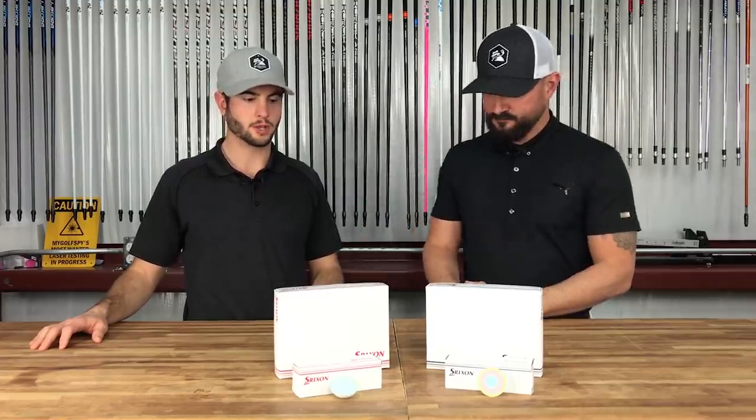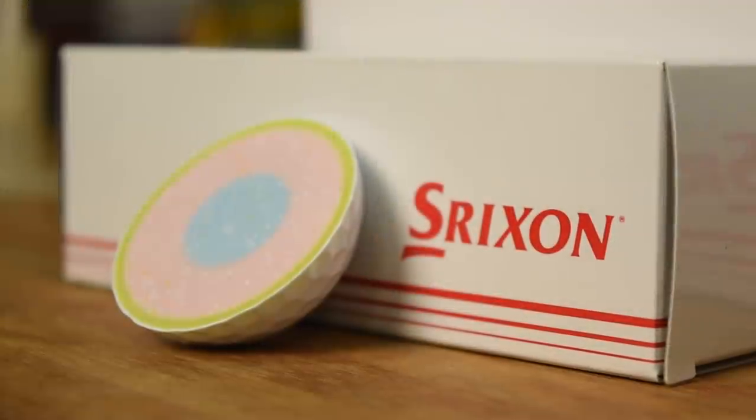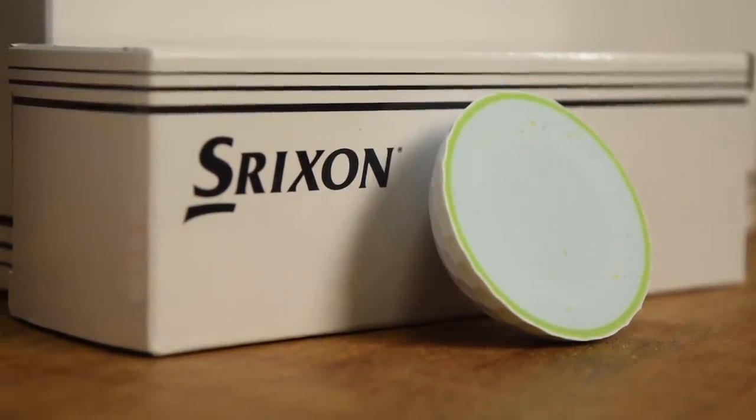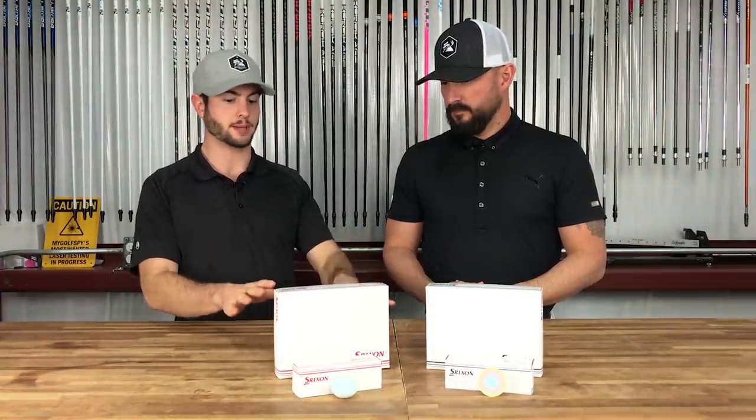So what do we got here? We've got the new Srixon Z-Star and the new Srixon Z-Star XV. So what's the main difference for golfers? They won't tell me the differences between last year's models and the prototypes they just sent us — apparently that's secret information. But what I do know is that the XV ball is a four-piece, where the Z-Star is a three-piece ball.